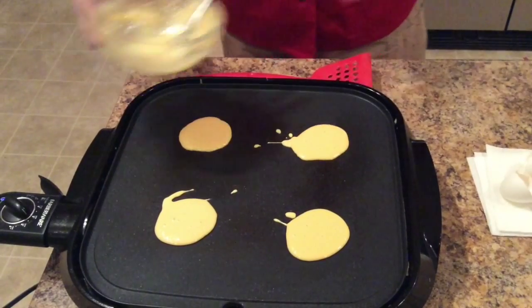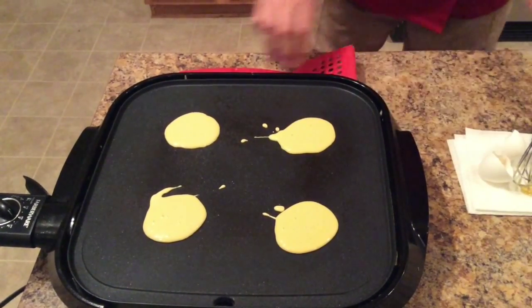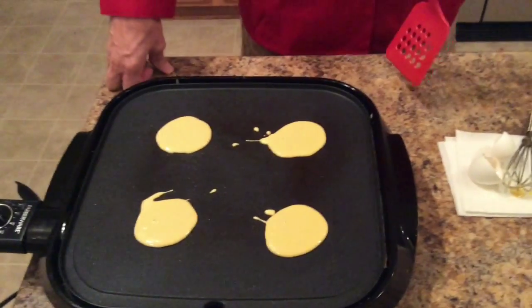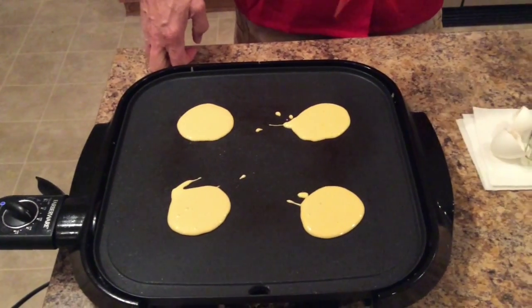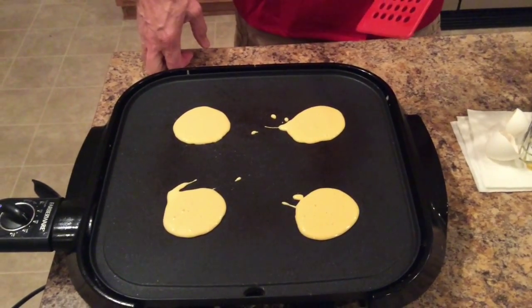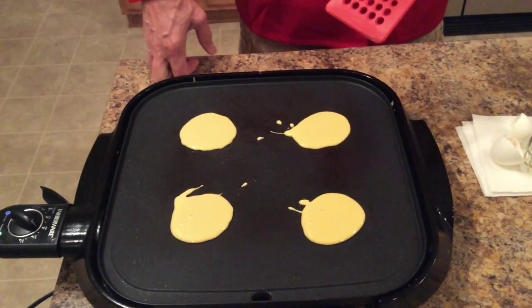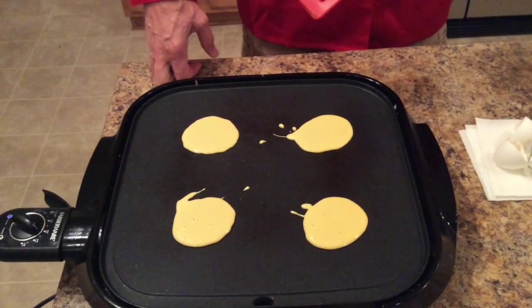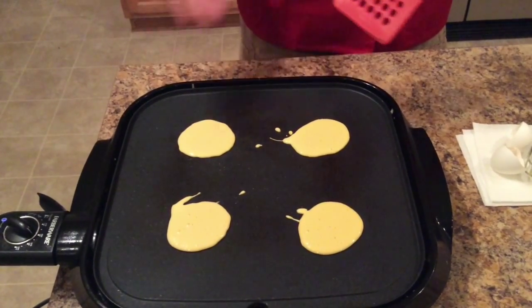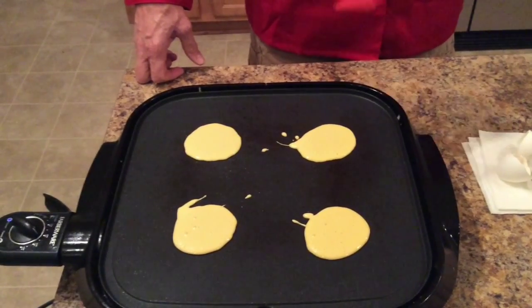There you go. Just need a minute or two on each side. Once we get them done we can flip them over. Something you may want to do to add to your pancakes — we've put cinnamon in ours before. You can put some crushed pecans. You can do all kinds of things to add a little bit of flavoring, a little something extra to them, and it makes them really good.